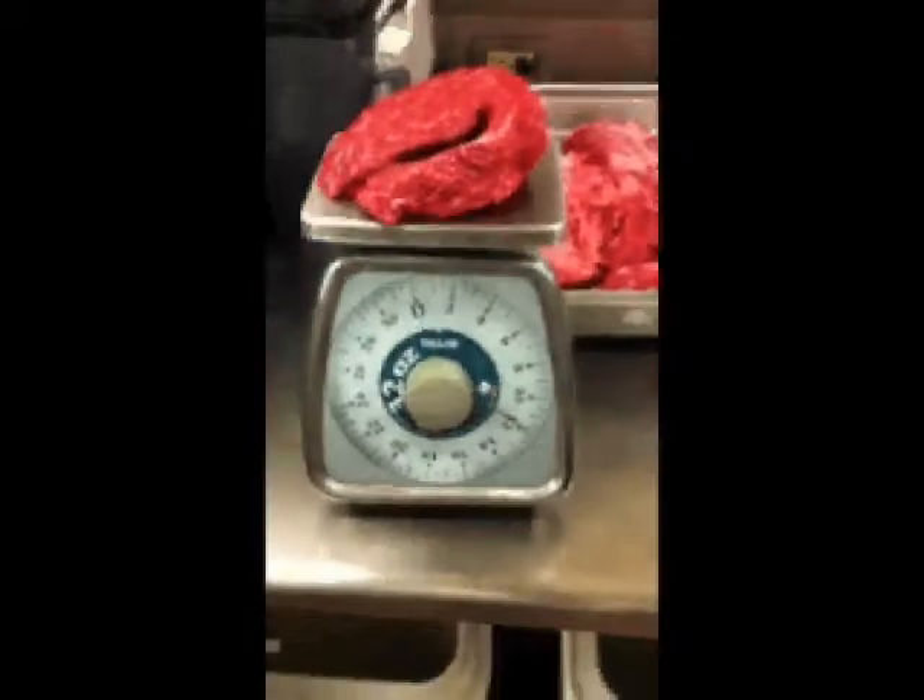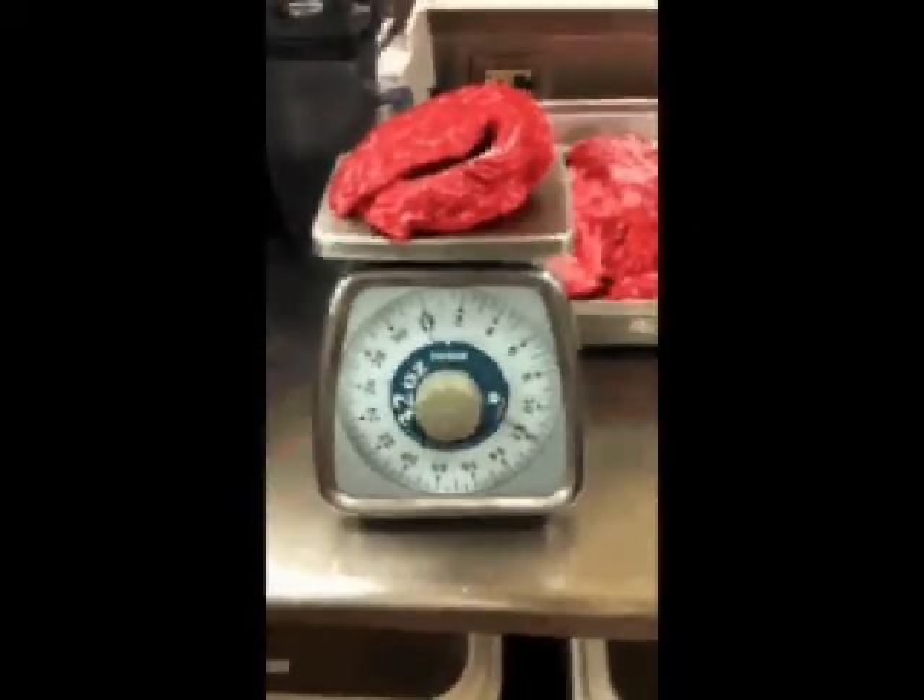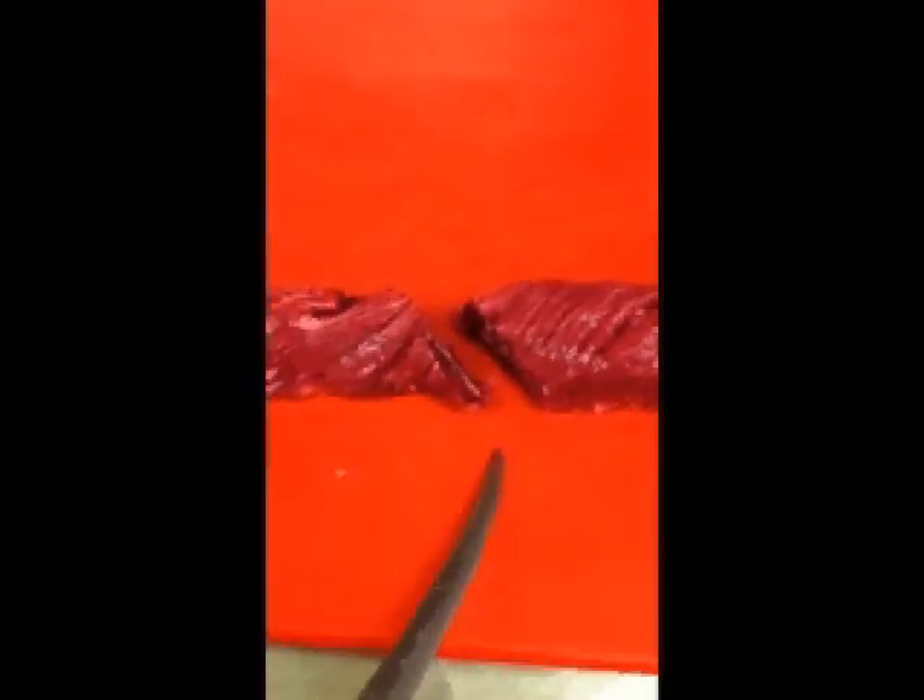Here is the obligatory sanitation demonstration — make sure you're using a correct cutting board and have sanitation solution. Each hanger steak should weigh approximately 12 ounces when done. Cut that into two pieces to have two portions of approximately six ounces each. Make sure that when you cut them, you cut against the grain, not with the grain.